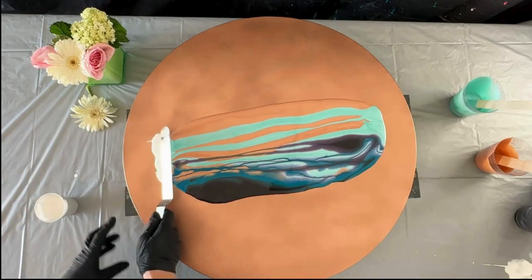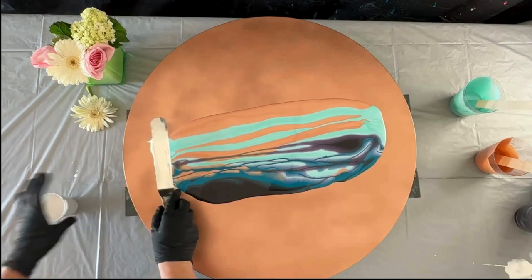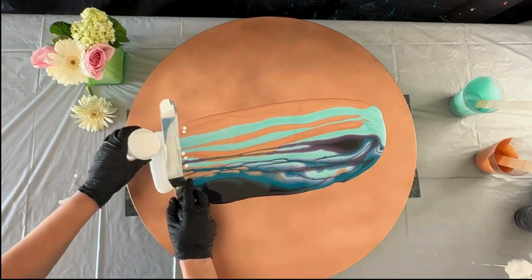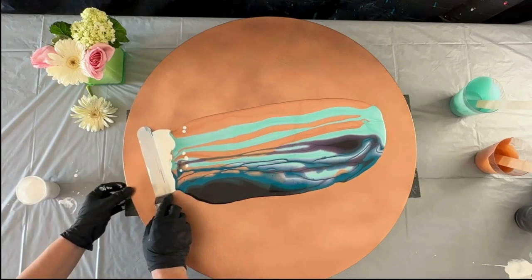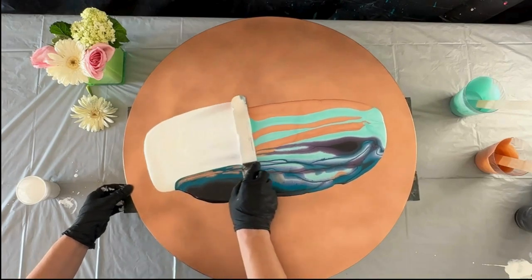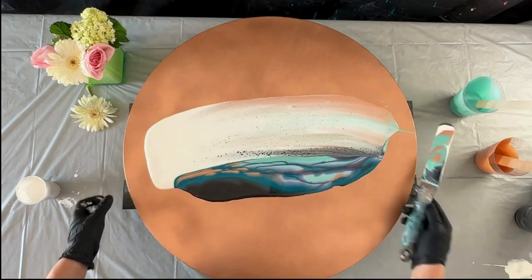Today I'm using a kitchen spatula that you're actually supposed to use for cakes, but I think it's really great and handy for the swipe technique. And look at all those beautiful cells forming!